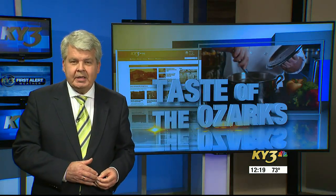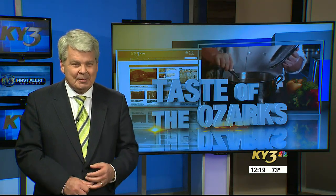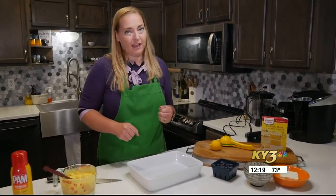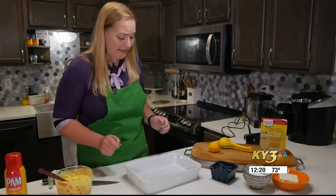Our Taste of the Ozarks is a summertime treat that will melt in your mouth. Once again, here is Chef Nicole Young bringing happiness to your dinner table. Hey everyone, welcome back to Taste of the Ozarks. Blueberry season hit early in our garden this year, and we couldn't be more excited. We are going to make a lemon blueberry gooey butter cake, and this might just become one of your new favorite desserts. It is so simple and absolutely delicious. So let's go ahead and get started.